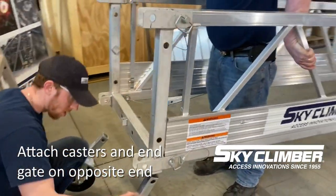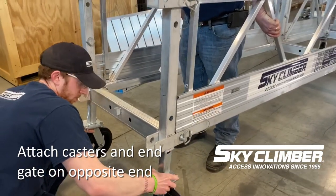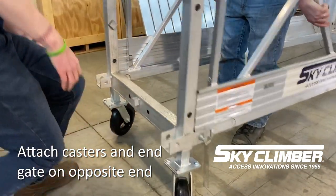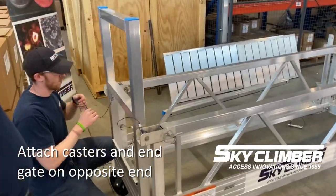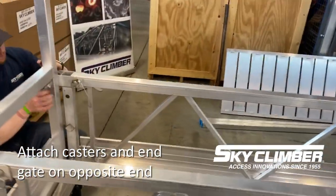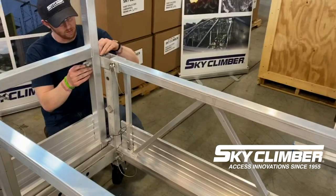In the case of utilizing an end gate, you will run the same process, sliding the casters in through the bottom of the connection frame. However, you will utilize the pin holes for the casters using stage pins. Additionally, the end gate is pinned from the inside out of the connection frame and will be pinned with the locking pin or safety pin on the inside of the channel of the connection frame.